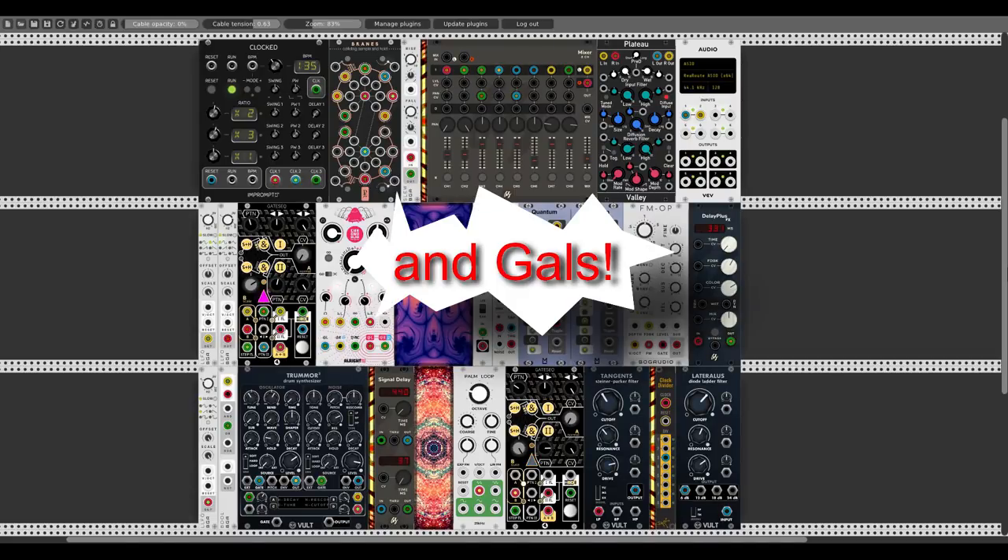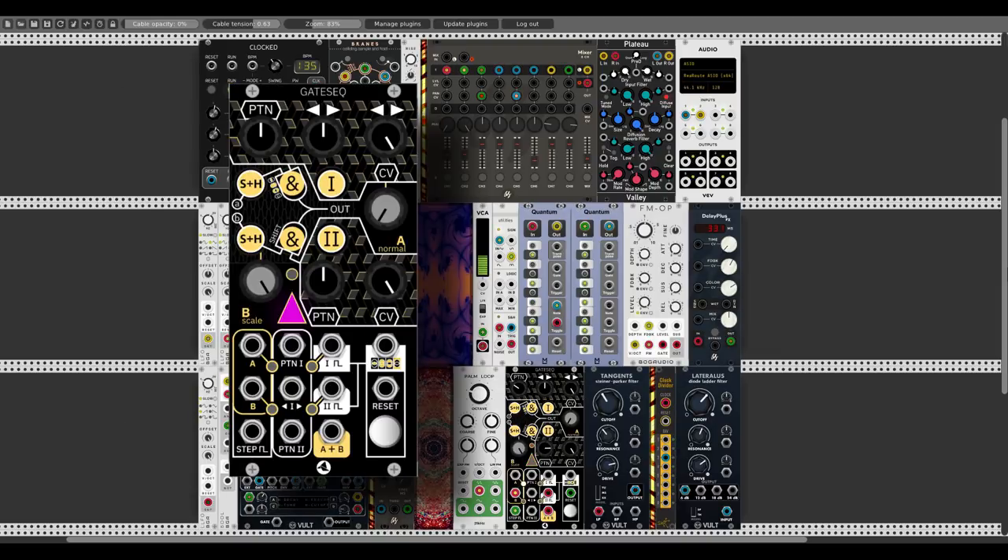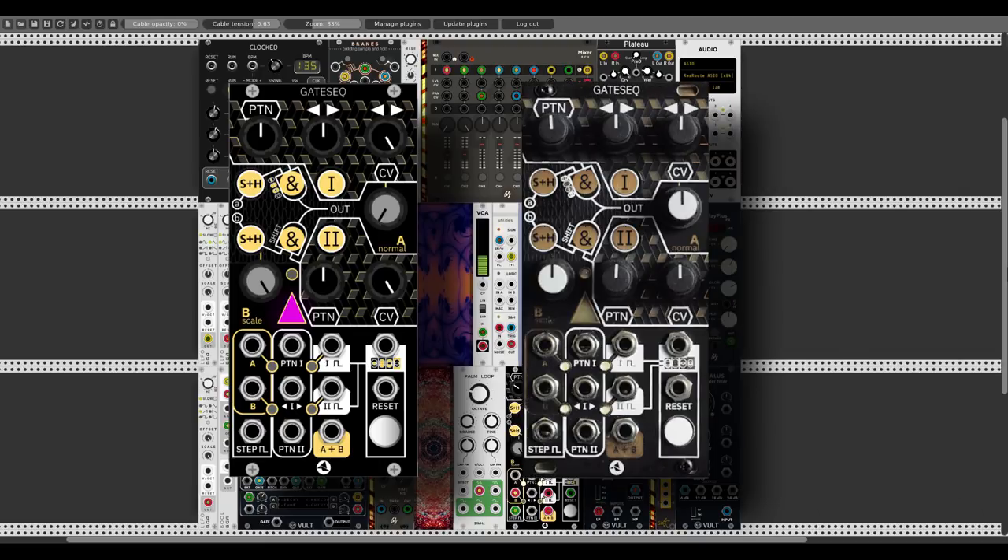Hey guys! Today we will take a closer look at the gate sequencer from the Starling collection, which is also available in Eurorack format. Let's start!